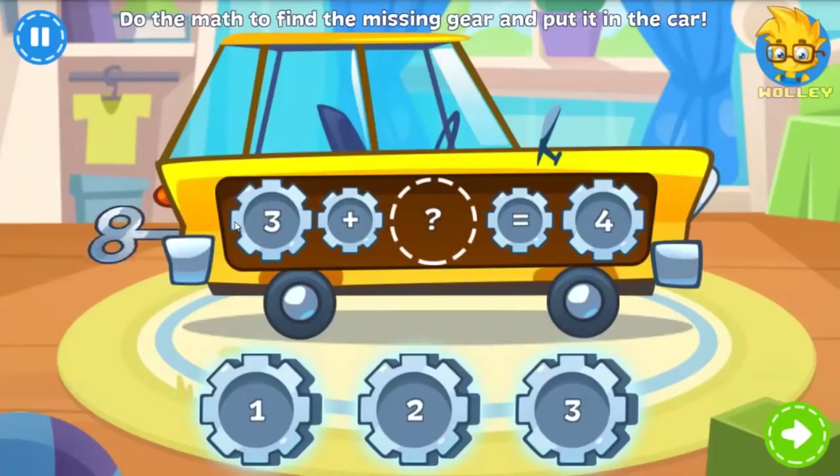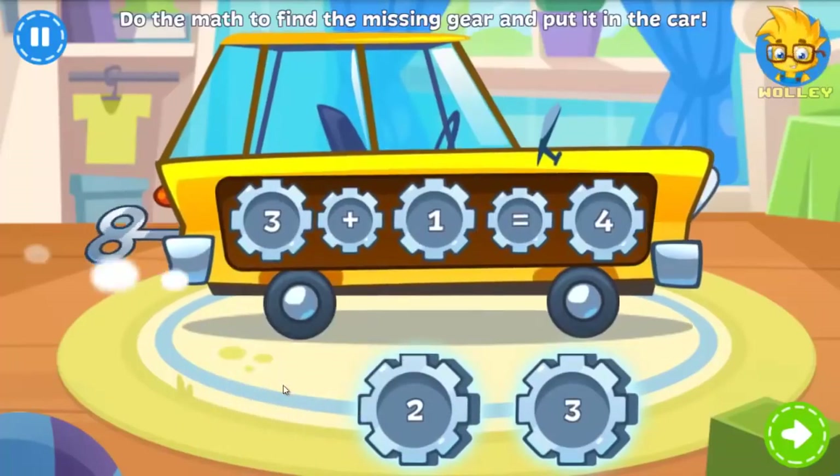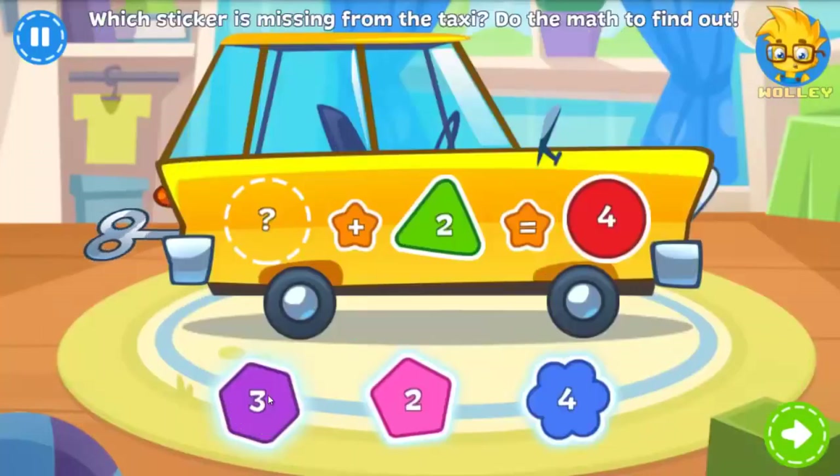This taxi is getting fixed up for the race. It just needs one more gear — do the math to find out which one. You got it! There's a sticker missing from this car. Do you know which one? Just do the math to find out.